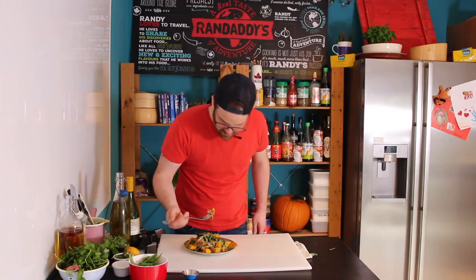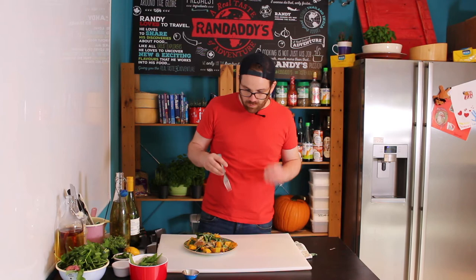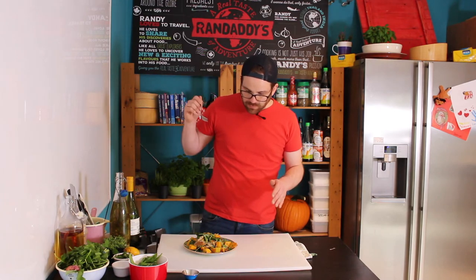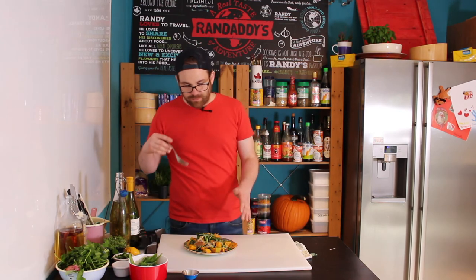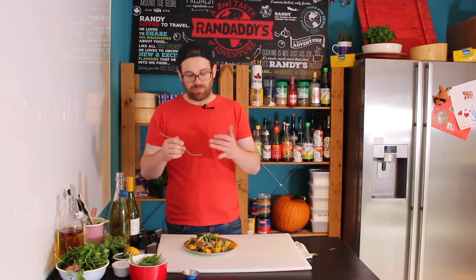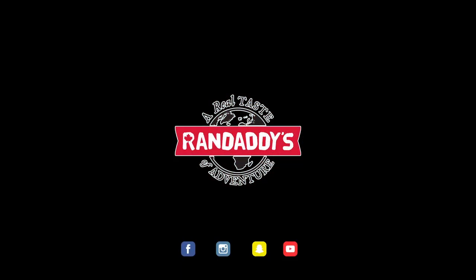This is going to be serious. Mmm, lovely. The lemon dressing, the oils, the salty mackerel and the sweet pumpkin really go together. It's a dream. Try it this autumn. Give it a go.